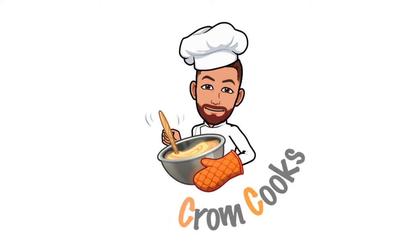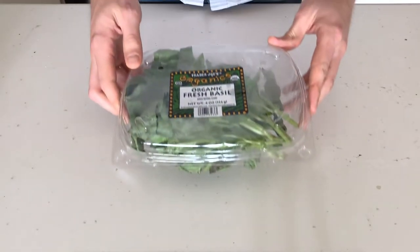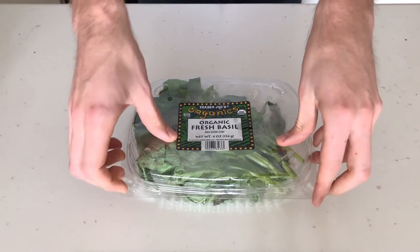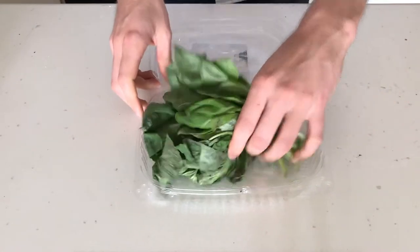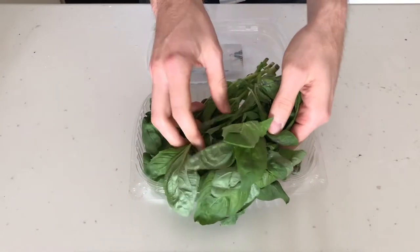Hello, and welcome to Cromcooks, the only channel dedicated to teaching you how to do improv cooking at home. One of the key skills of improv cooking is starting with some random ingredient and using that to motivate or inspire a new dish. And today's episode is inspired by one of the all-star ingredients in the kitchen: fresh basil.